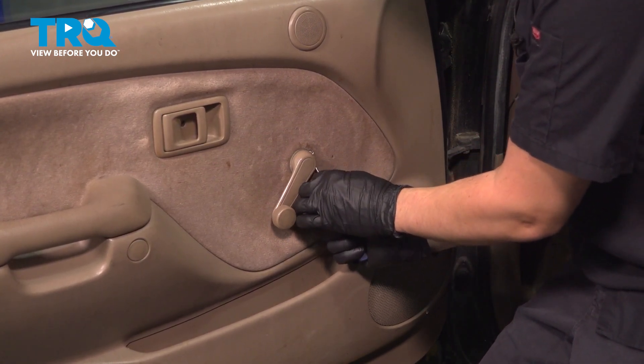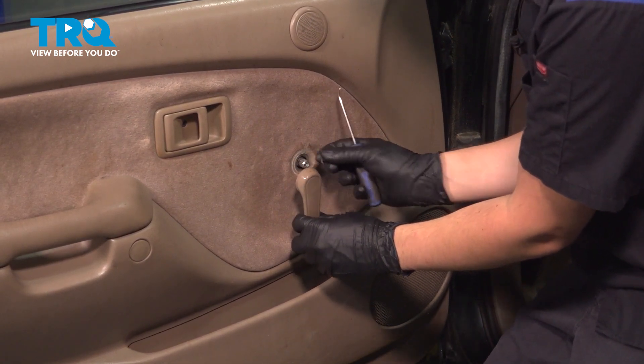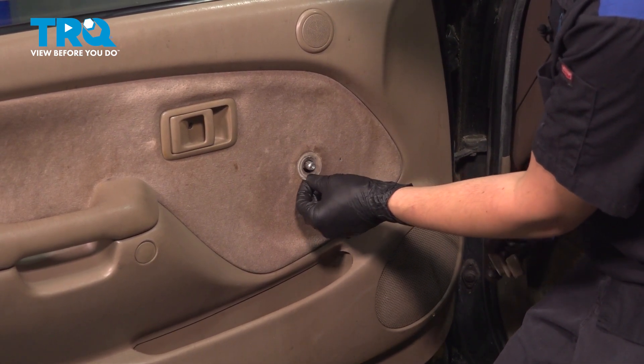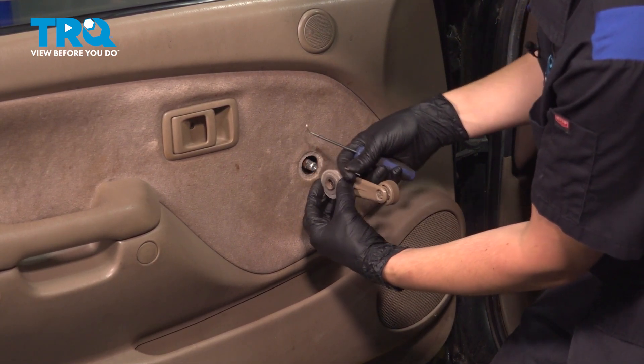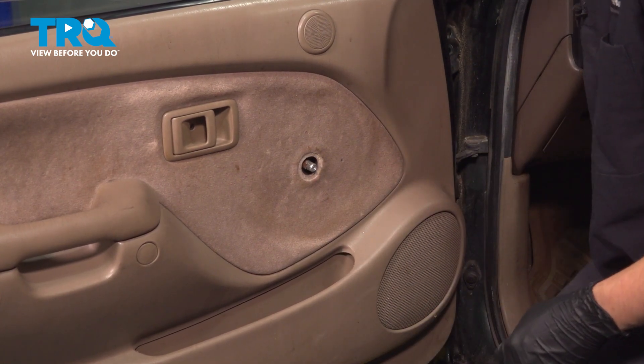Once you pull it up and out, you'll be able to slide the handle off. Make sure that you take this little plastic washer with it. This is important to put back because it basically makes a little separation between the handle and the door panel so that you don't rub the handle into the door panel, and it also makes a nice tighter seal there. Set that aside.